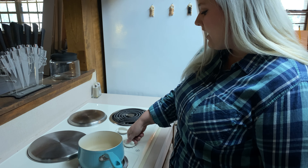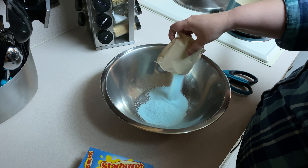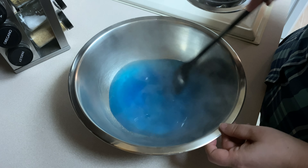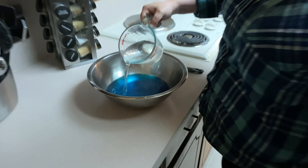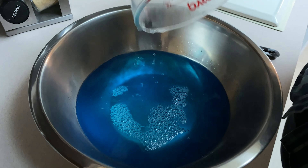We're going to follow the directions on the box: boil one and a half cups of water, pour it over our gelatin powder, and stir until the gelatin powder is dissolved. Then we add another cup and a half of chilled water to our hot gelatin mixture.